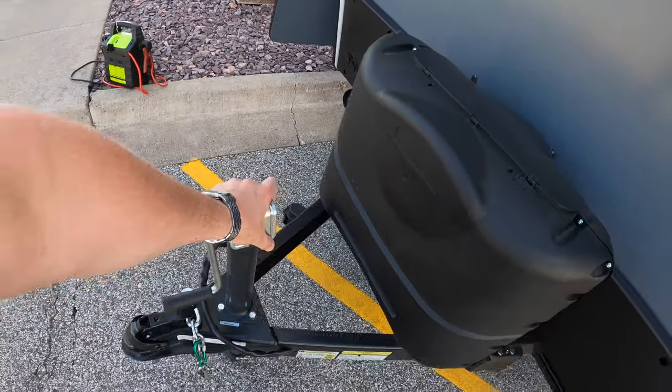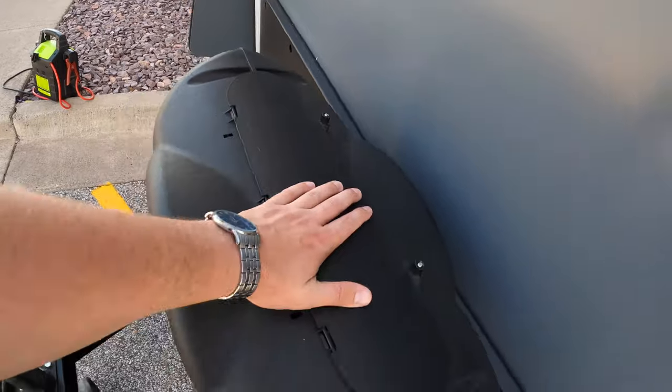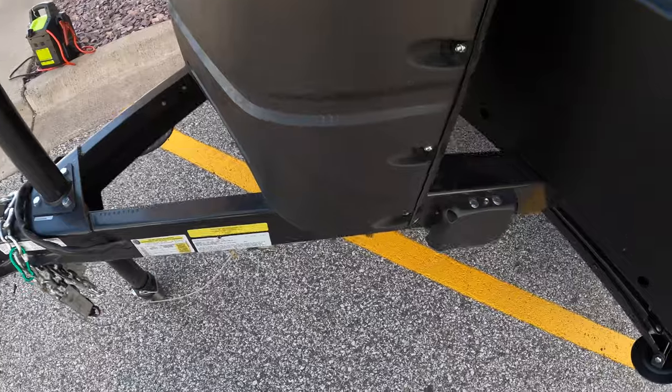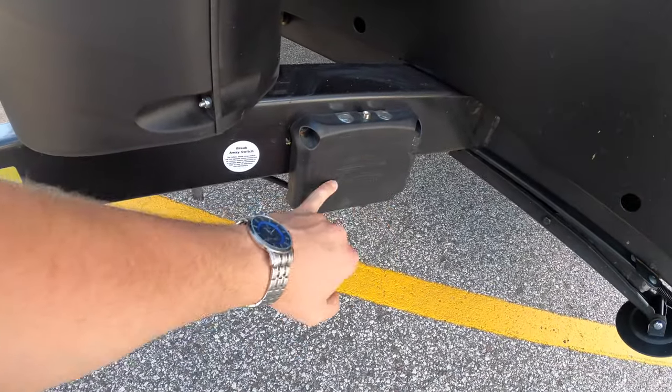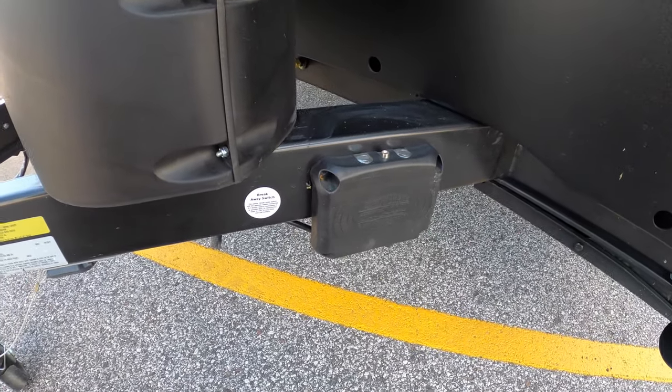Here at the front of the Taxa you're going to have your crank jack for getting hooked up and unhitched. You're going to have two 20-pound propane tanks in here — we're going to fill those up for you before you leave. You also have your auto brake system, which is really sweet. It just hooks right up to your truck and makes braking really simple.